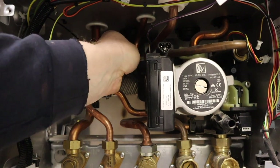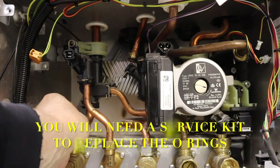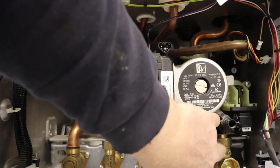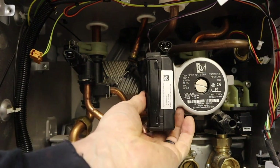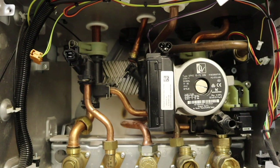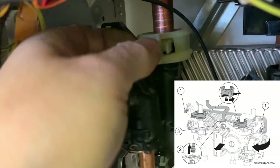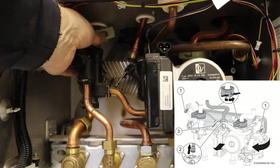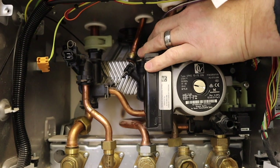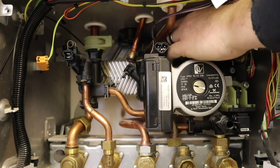That's out, came out quite easy. Now we need to undo all the connections at the bottom here — except the gas, we don't need to do the gas. There's the cold water connection, just make sure they're unclipped, and that's the return connection. Next thing we need to do is squeeze these two clips together and move it anti-clockwise till it comes off — so that's that one off. Let's get on to this one as well — so they're off.